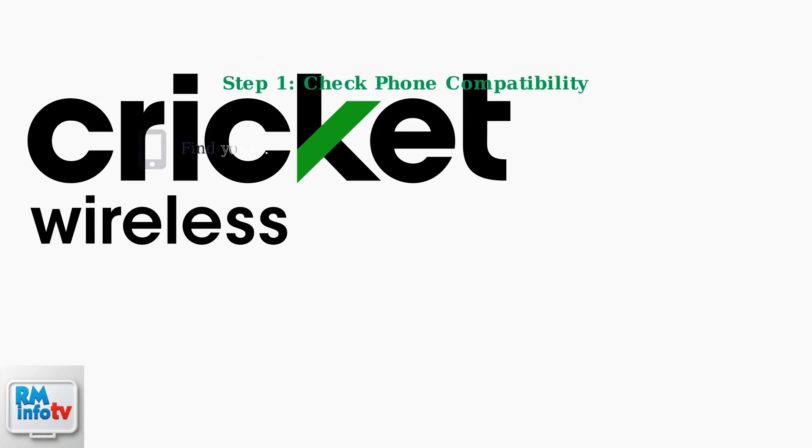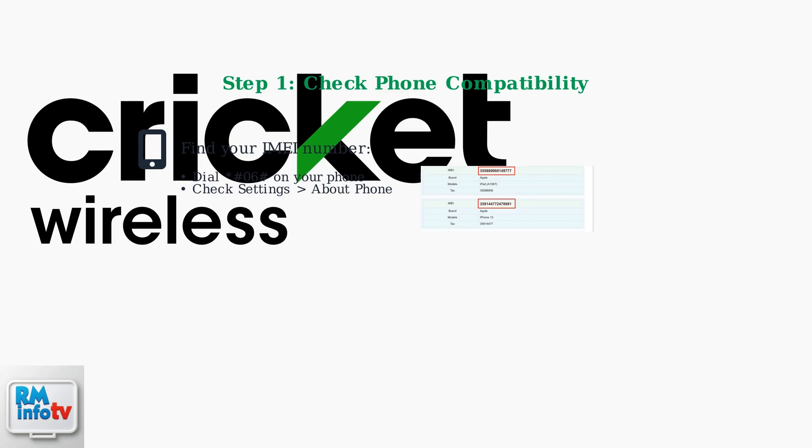First, ensure your phone is unlocked and compatible with Cricut's network. You'll need your phone's IMEI number, which you can find by dialing *#06# or checking your phone's settings.